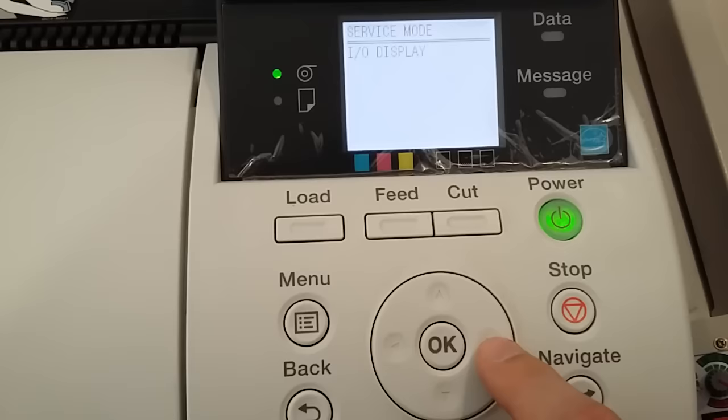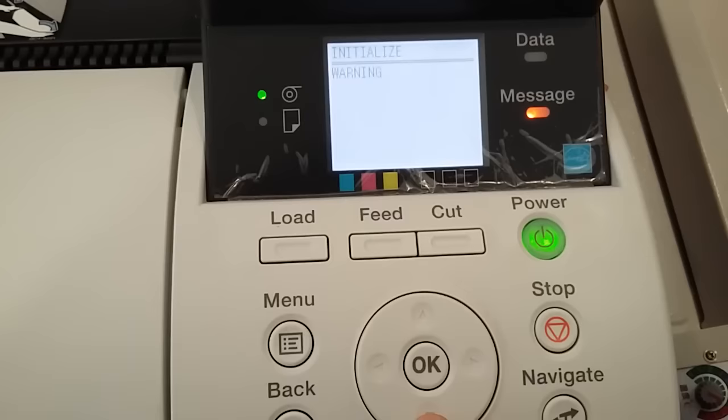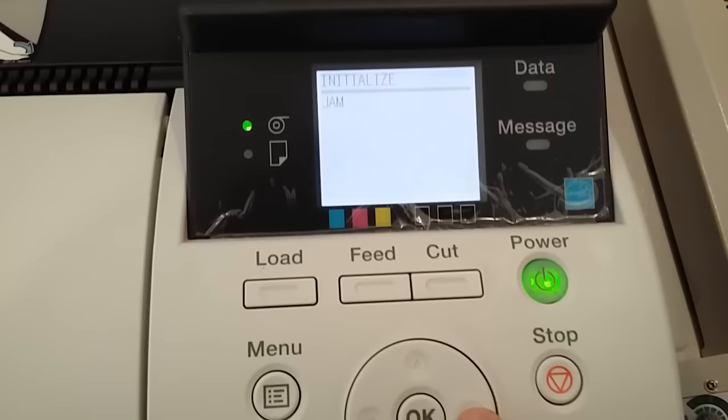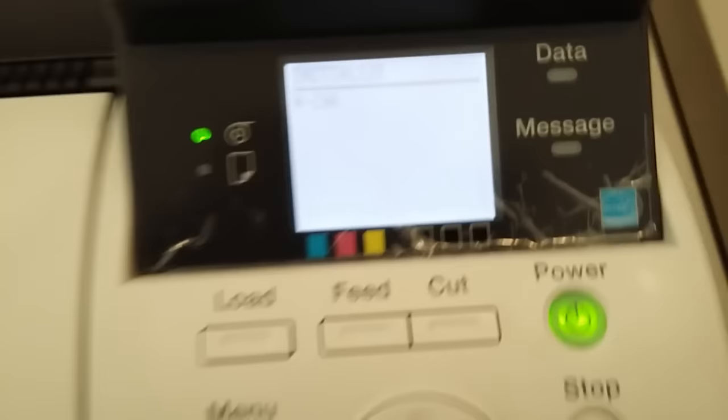Now you're going to navigate using the right button. Go to 'initialize,' then go down. Go right and find 'W ink.'